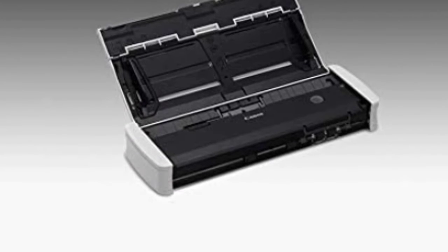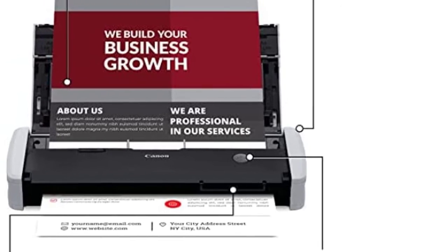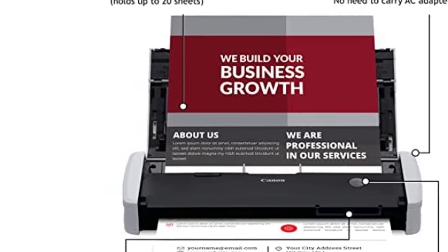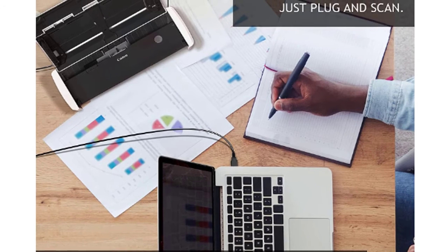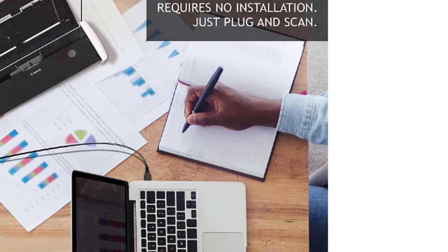This small scanner is fast and effective, with color or black and white duplex scanning, speeds of up to 12 pages per minute, and a 20-sheet automatic feeder. Built-in powerful software saves you time as it comes programmed to update automatically. Edit and adjust on the go, as this portable document scanner gives you access to high-resolution images of your scans that can be edited on the fly.